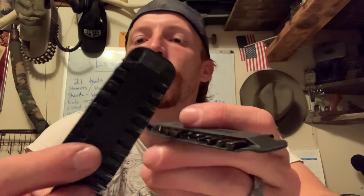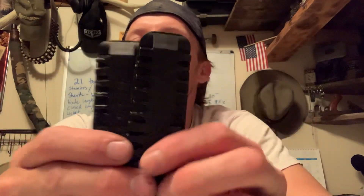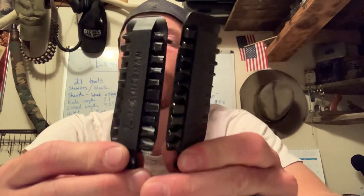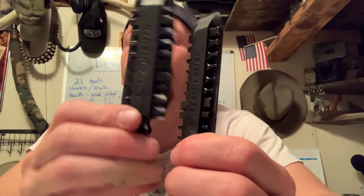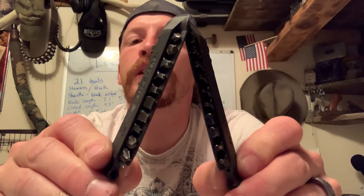I did purchase the bit set from Leatherman. I keep these in my wallet since I'm not running a sheath — they are an indispensable add-on to the tool. You have pretty much everything you could ever need. I carry these right inside my wallet along with that little pouch and whichever saw or file I'm not using, and they just ride along in there and it doesn't bother me at all.